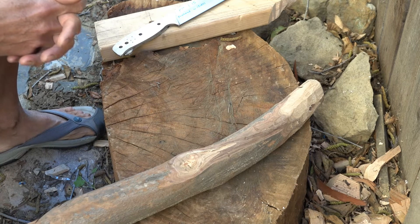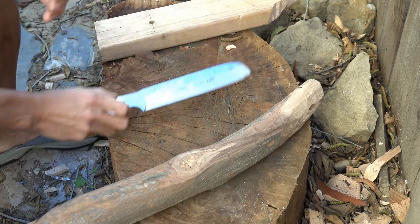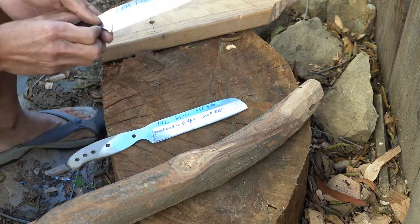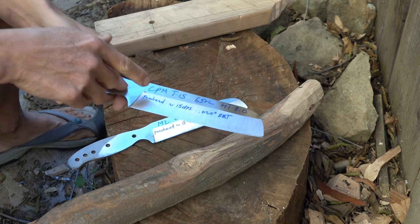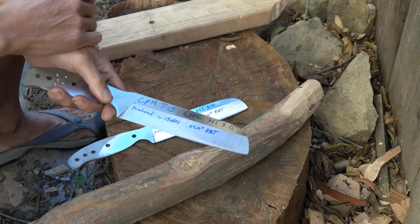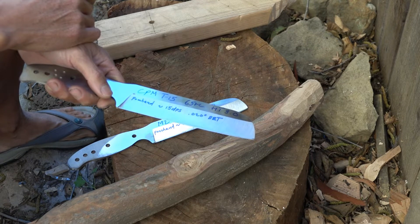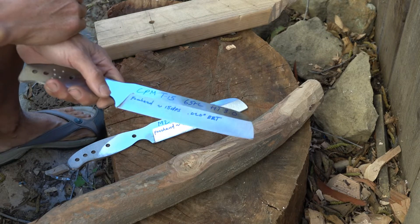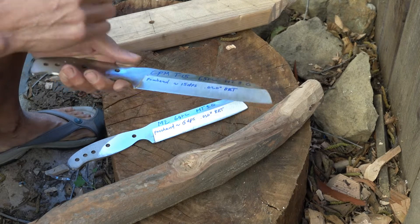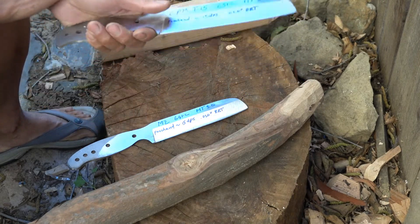December 27, 2018. Blunt Cut Metalworks. Today I'm going to test my Heatwit 3O with CPM T15, which is very high alloy. It has about 1.6% carbon and 12.5% tungsten and a bunch of vanadium. So it's sort of expensive and I did not want to go into the destructive testing yet.